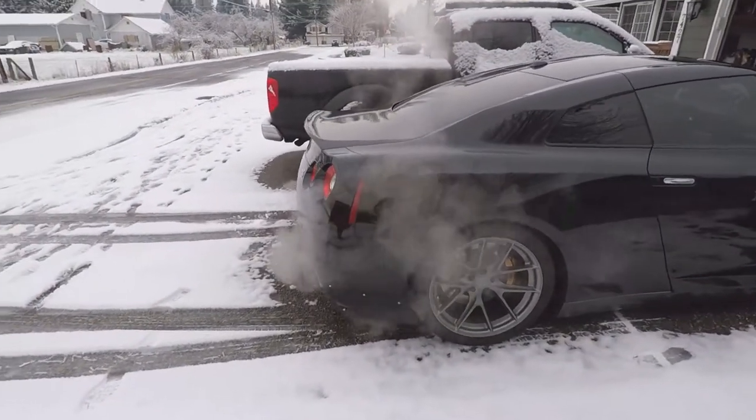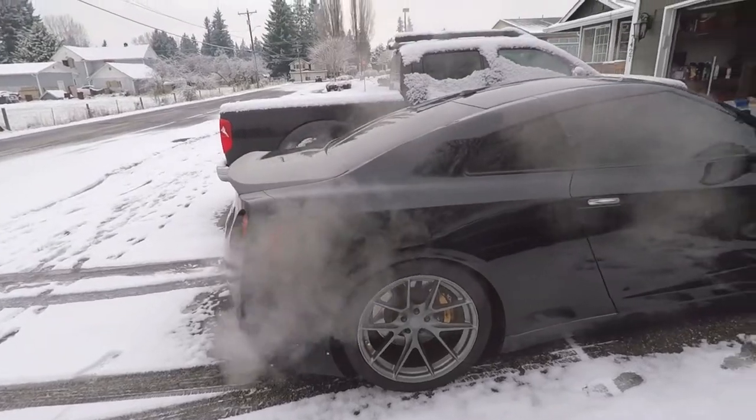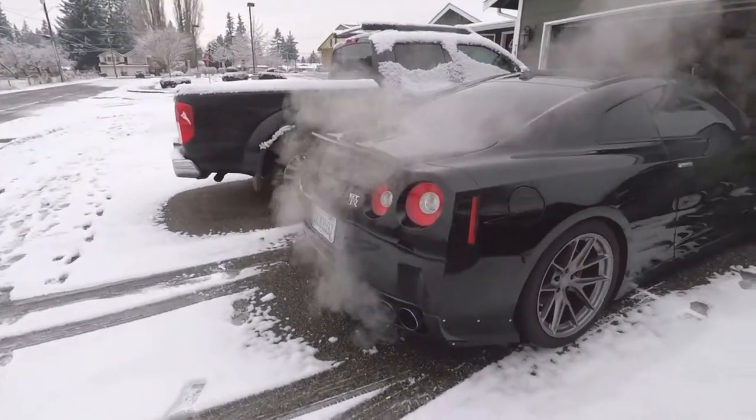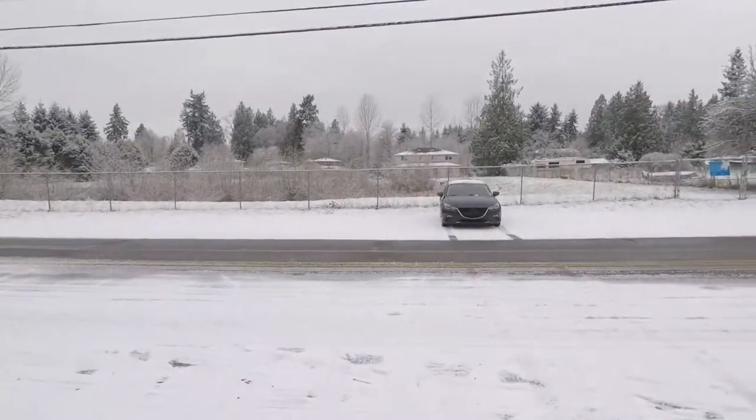This car looks a million times better next to snow, especially being black. Dang, dude. Looks pretty good too.